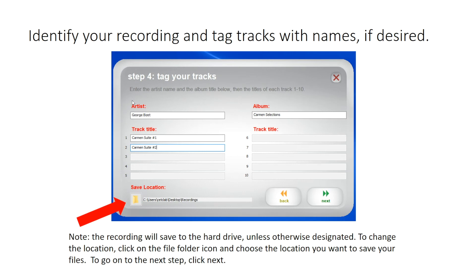Identify your recording and tag tracks with names if desired. Please note that the recording will save to the hard drive unless otherwise designated. To change the location, click on the file folder icon and choose the location you want to save your files. To go on to the next step, click Next.